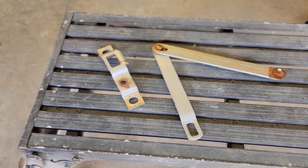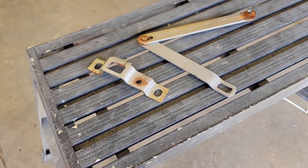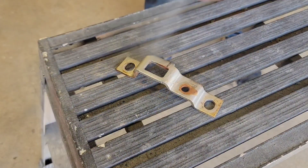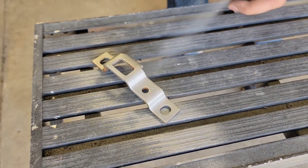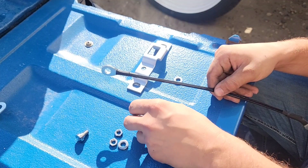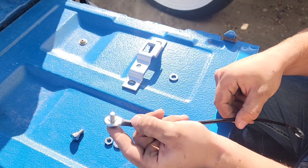Now that the factory strap is removed we can go ahead and touch up our latch with some spray paint. Now that the paint is dry we can go ahead and mount our cables using the provided hardware.